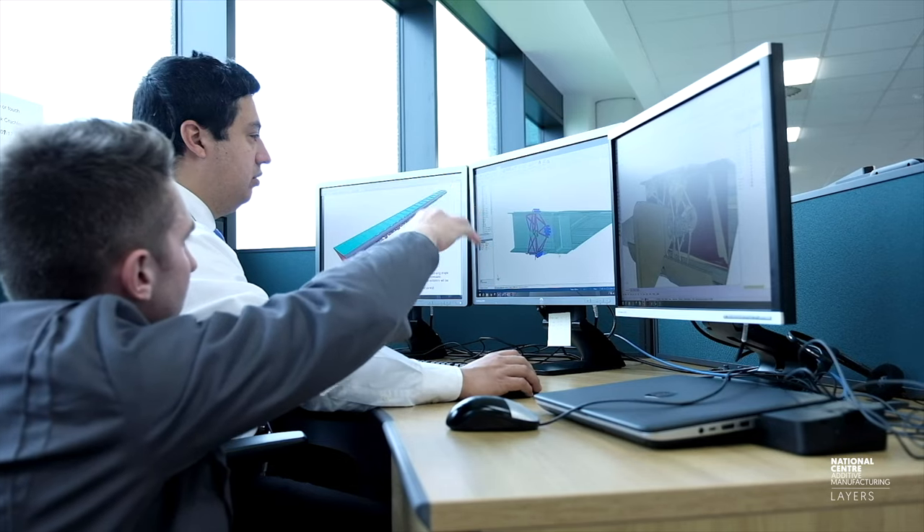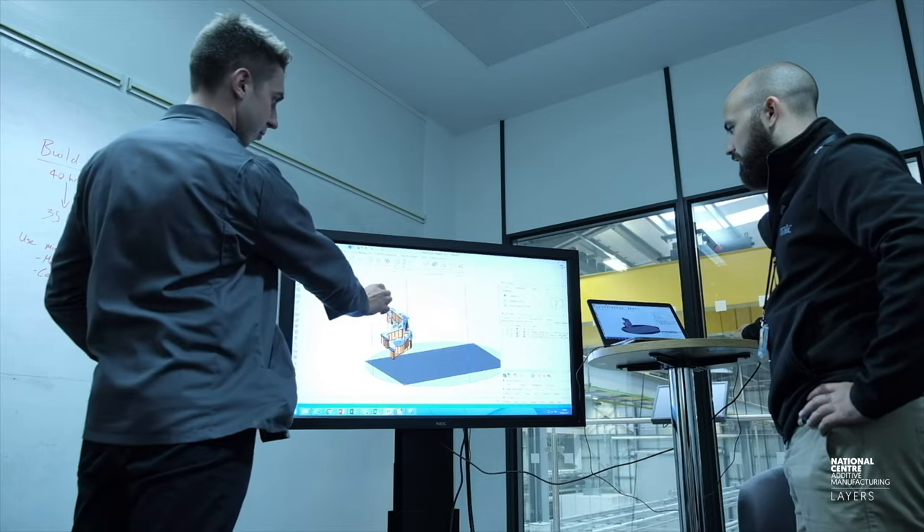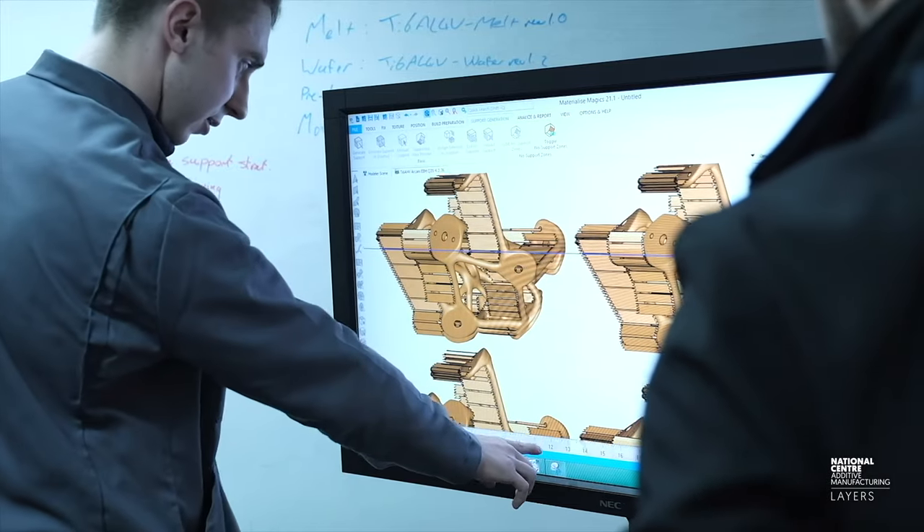The design for additive manufacturing was done in-house at MTC by the DfAM team, with FEA analysis also conducted internally. The design is specifically tailored for electron beam powder bed fusion — if it were for laser powder bed fusion, a different design would have been used. Sandeep from the design team has done a full webinar on the design process.